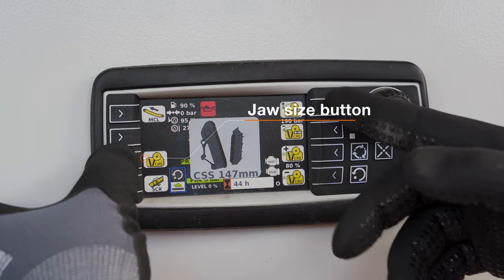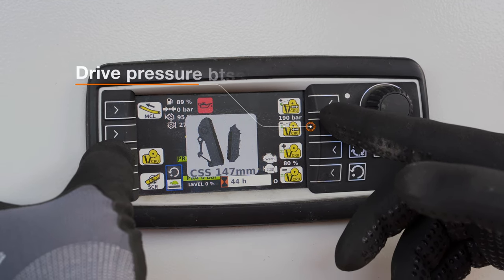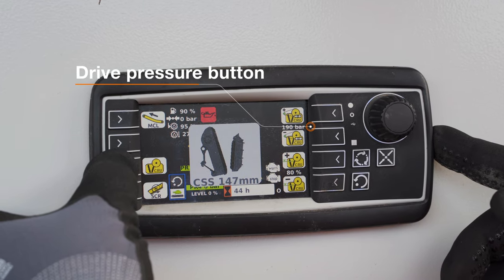Also on the right hand side here we have our drive pressure. This manages the drive pressure and the feed material going into the crusher.